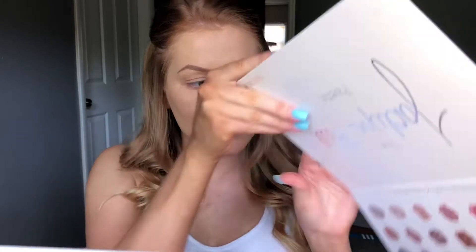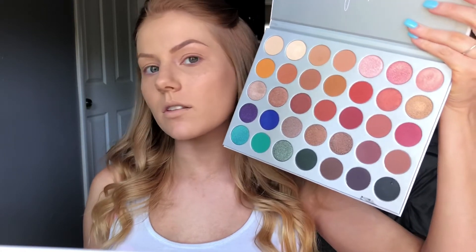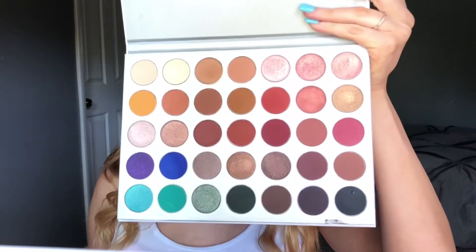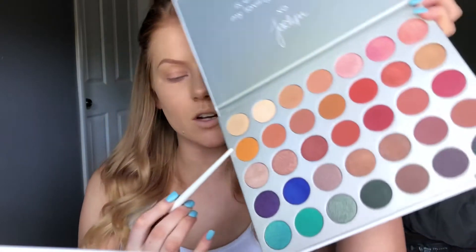It has so many shades — just take a look at this. It compares to my head, look how big this is, look at all these shades and look how pretty they are. I'm going to go in with the color Creamsicle, that's this color right here, and the brush I'm using is from BH Cosmetics — I think it's their Rose Gold collection. I love this fluffy brush.